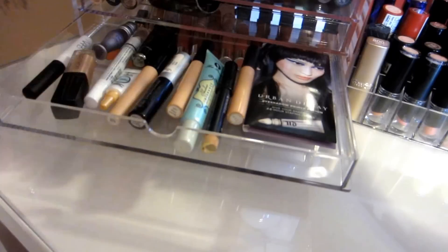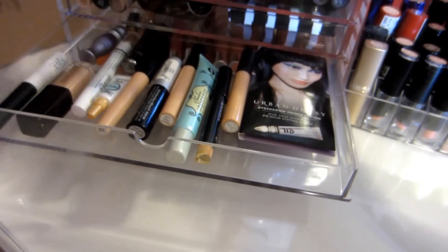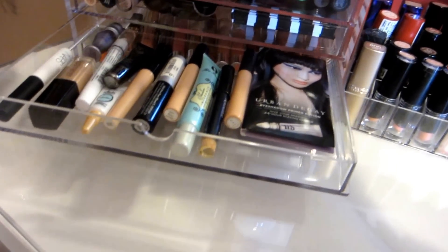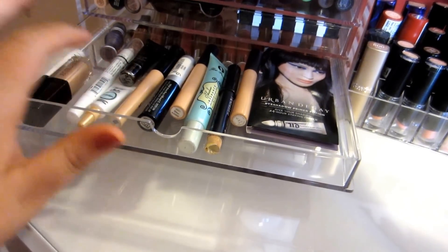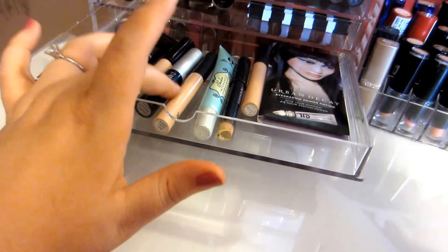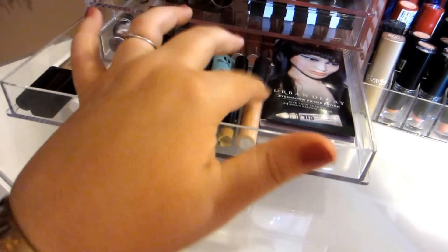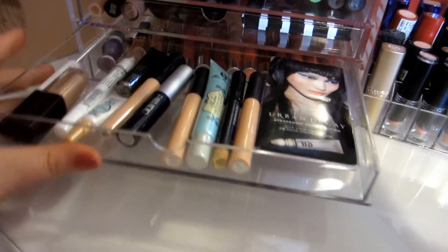In the next drawer I have some eyeshadow primers that I use: NARS, Laura Mercier, Urban Decay Primer Potion, Lorac, Jumbo Eye Pencil in Milk, Elf, Too Faced, Palladio Herbal Eyeshadow Primer, Too Faced Shadow Insurance, and a little pack of primers that came with my Naked 3 Palette.